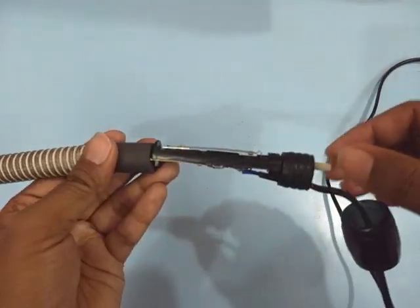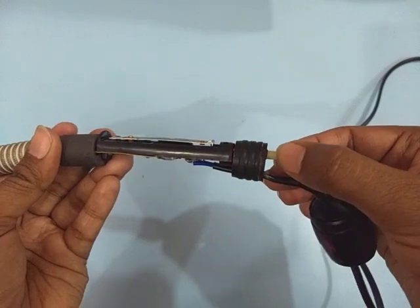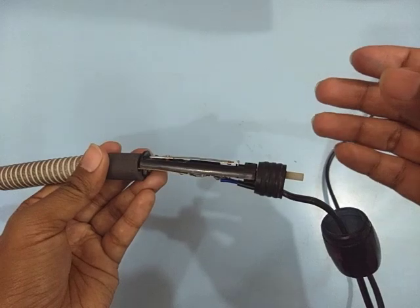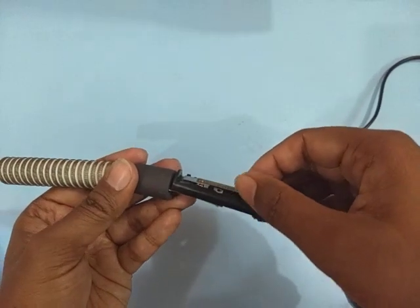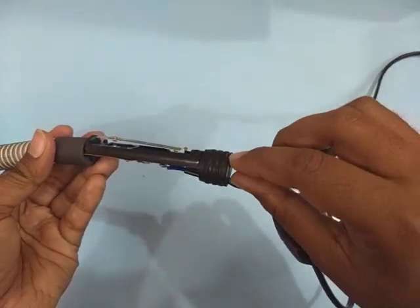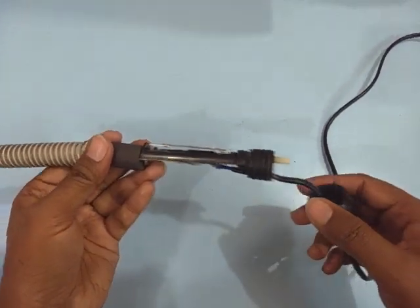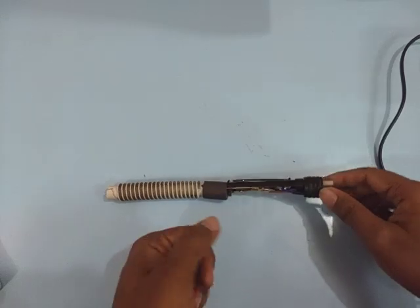If your heater is not turning off, grab the knob and slowly turn it anti-clockwise just a little bit, then put the heater back and try that. If your heater is not turning on, take the knob and rotate it clockwise a little bit, then put the heater back in your aquarium and see if it works. Hopefully you found this video helpful and I will see you in the next video — bye.